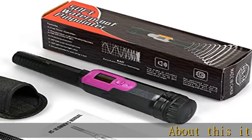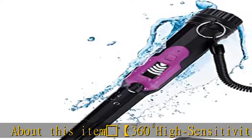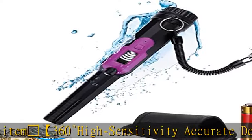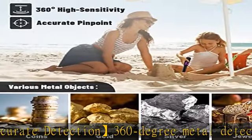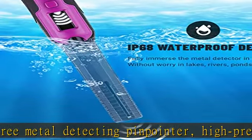Triangular flag on post, 360 degree high sensitivity accurate detection. A 360 degree metal detecting pinpointer with high precision and a sensing distance of 6 to 8 cm, which can quickly and accurately detect small targets.